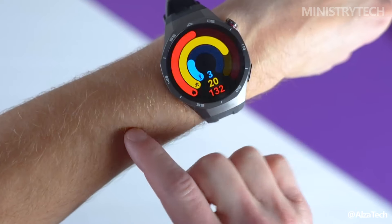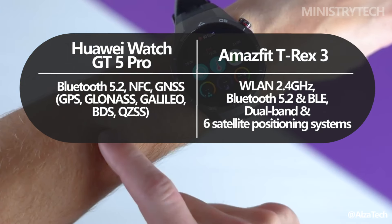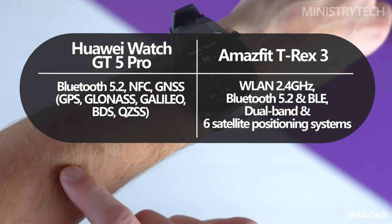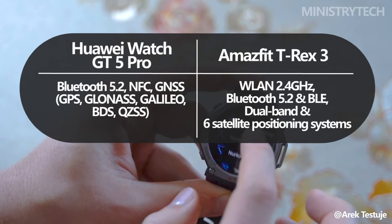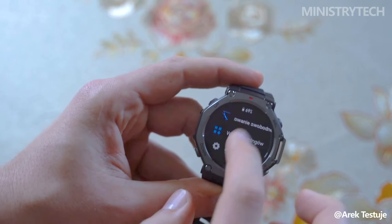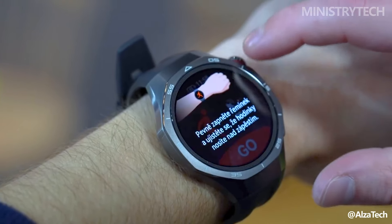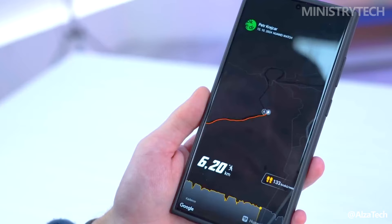On the fitness front, both watches come equipped with highly accurate GPS systems. The GT 5 Pro has a slight edge in performance, particularly in urban areas with tall buildings where GPS signals can be less reliable. The T-Rex 3, while capable, has been reported to show some inconsistency in GPS tracking, but works well in open areas like parks or fields. Both watches also offer a wide range of workout modes, catering to mainstream fitness activities like running and walking, as well as more niche activities such as diving.